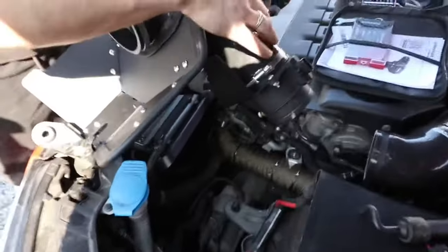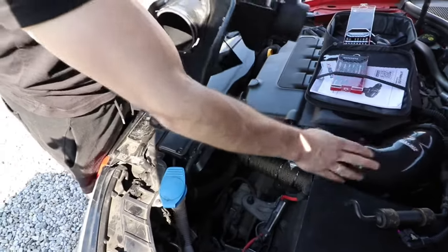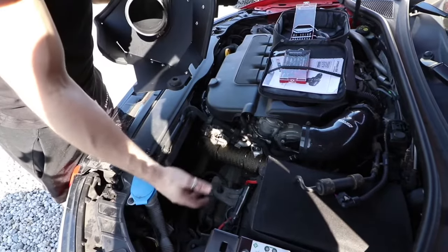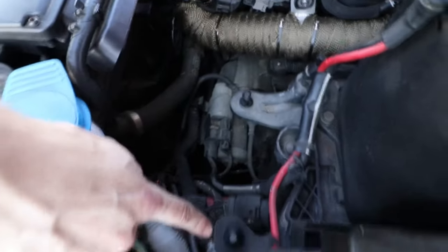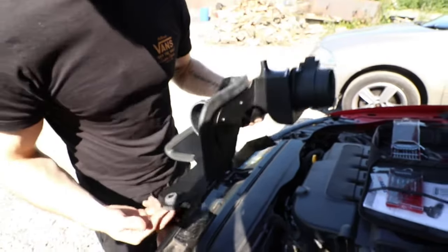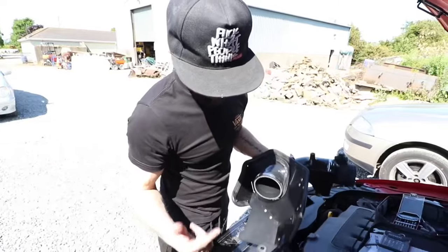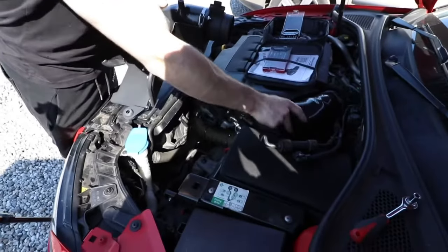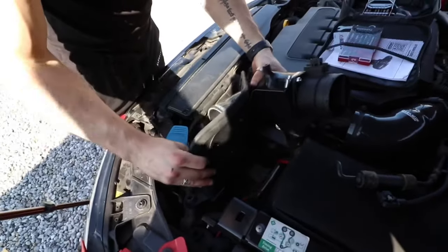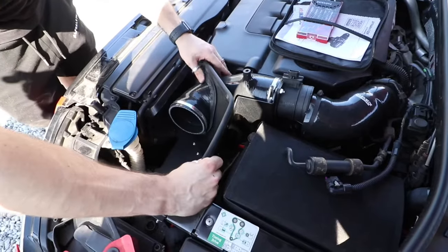Now that this is all together, before putting anything else in we want to get the heat shield attached into the engine bay and the other side of the MAF housing attached onto the turbo inlet pipe. Down here we have one, two, three mounting points. As Ben mentioned, the turbo inlet pipe has a bit of give, so we're going to try threading the heat shield down into position first to get it installed, and then work on connecting the turbo inlet pipe.